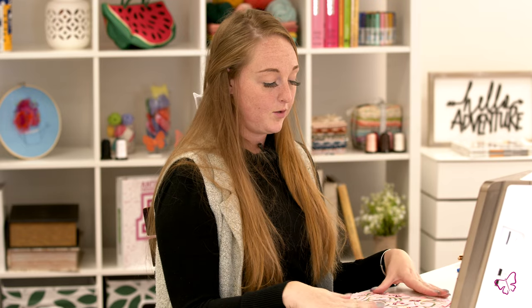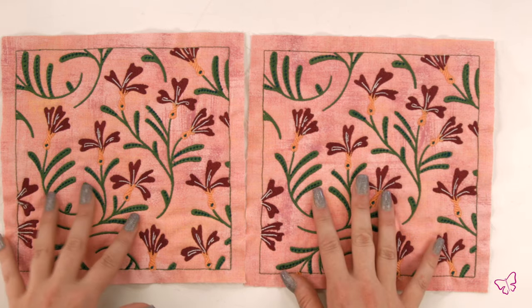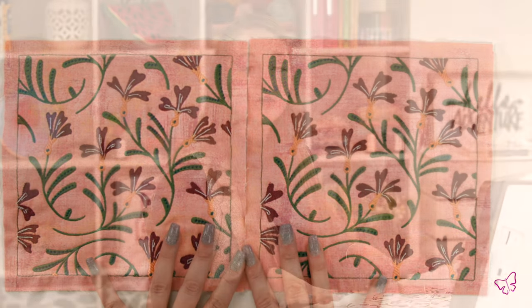Hello everybody, welcome back to another Anita Good Design video. My name is Brooke and I am your creative content writer, creative associate, and today your seamstress. The options are endless when creating your clutch. You can mix and match different design elements within the collection, use the same one, or have a plain quilted black. The choice is yours — whatever you desire, have fun with it.